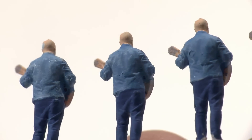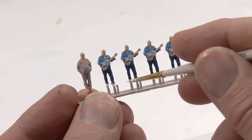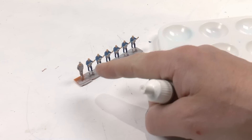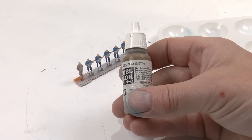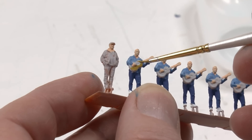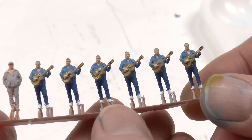The wash highlights the detail and adds a bit more depth to the surface. Then his white sneakers of course. After that the only thing remaining is the hair, which is kind of gray, and then the guitar. The guitar should be painted in a wooden color — I typically use flat earth for this — and you can mix it with yellow or white to get other guitar colors. His guitar was kind of yellowish actually. And this is what it looks like when ready.